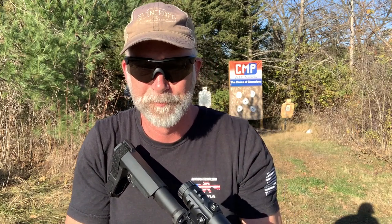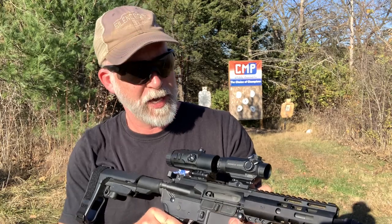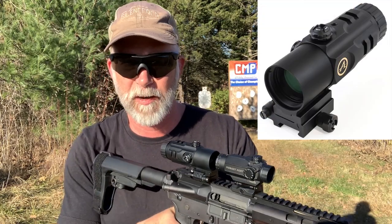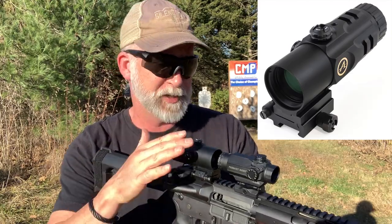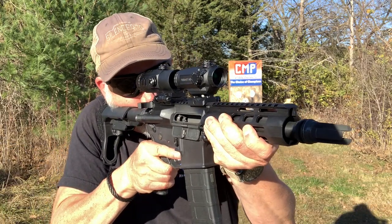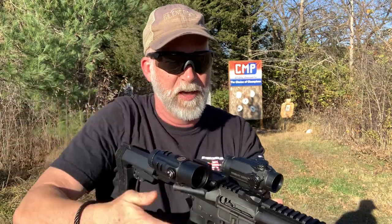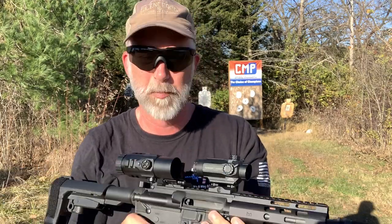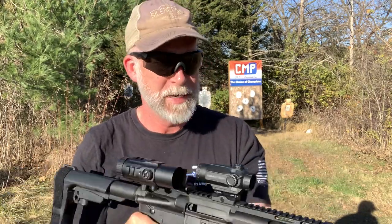With this particular setup — the Cyclops one-power — I have an Athlon magnifier on here; I've got a separate review on that. It fits just perfect, didn't have to do anything, lines up straight and gives an awesome sight picture. Then I can just flip it out of the way super quick for both eyes open.